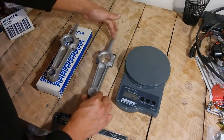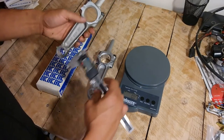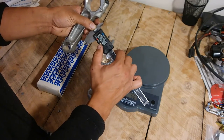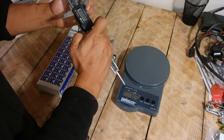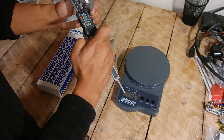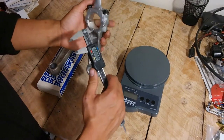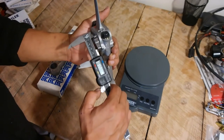Now let's move on to the measurements. I'm going to measure the inside hole of this connecting rod using a digital caliper. Let me zero it out. The measurement of the original Kohler big hole is 1.500 inches. The measurement of the big hole on the iSave Tractor brand connecting rod is also 1.500 inches.